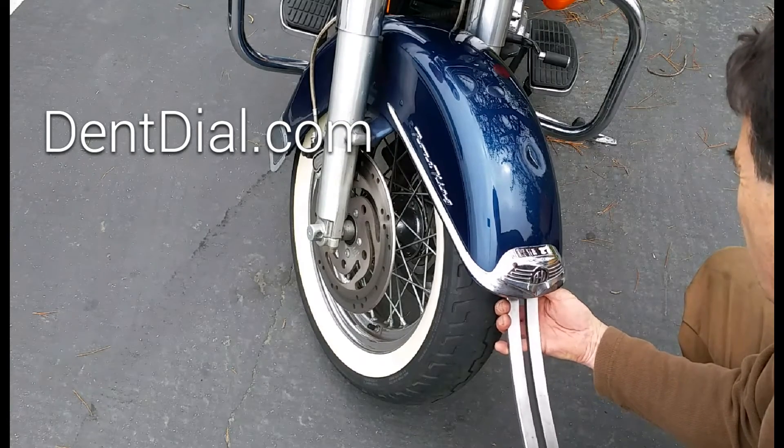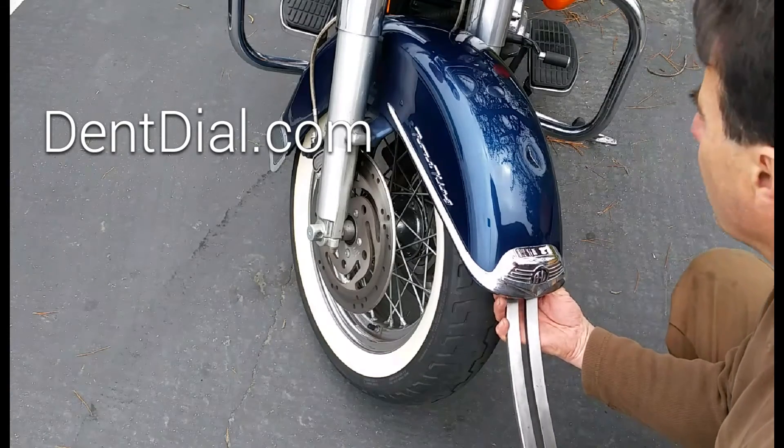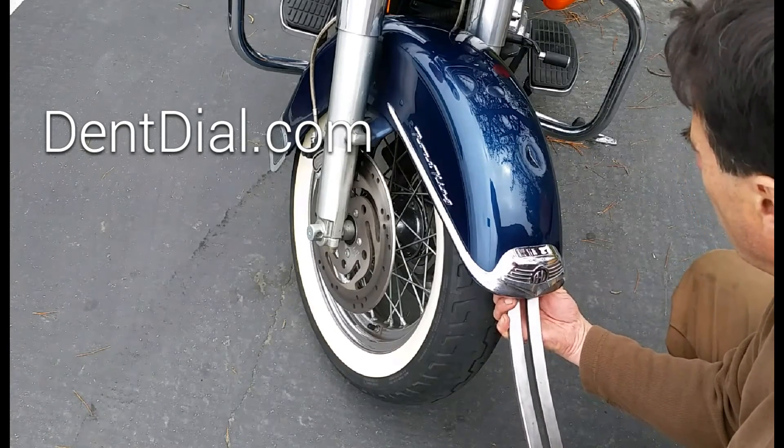It's a fantastic tool I use every day. What's important to me as a technician? Quick, fast, easy adjustments. Dentile. You can find it at Dentile.com. Thanks for watching.